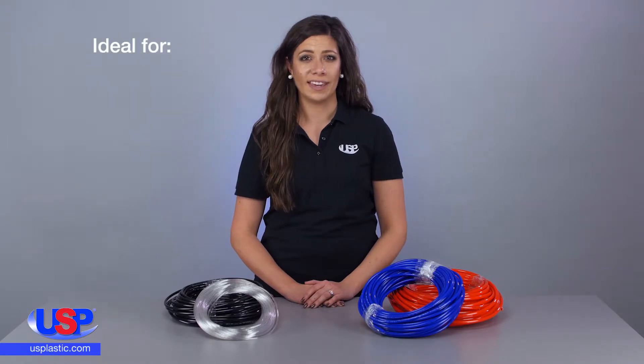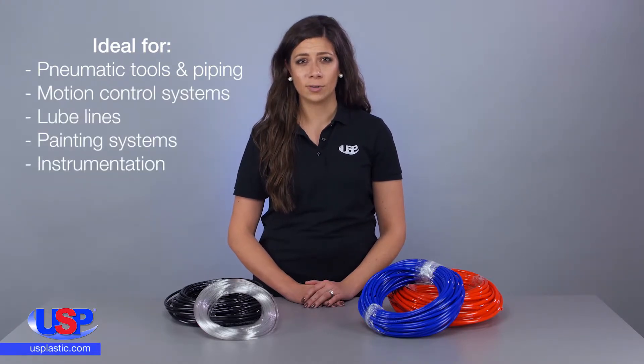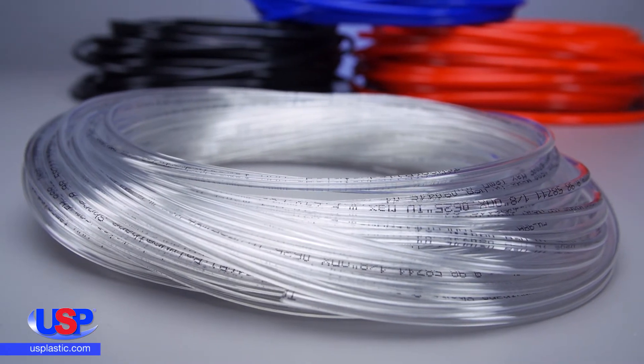These excellent properties make the tubing ideal for a wide range of applications, including use with pneumatic tools and piping, motion systems, lube lines, painting systems, and instrumentation.